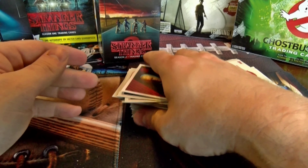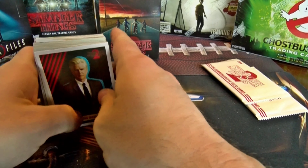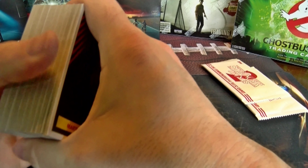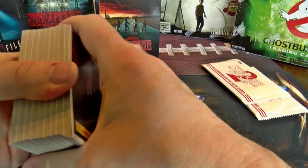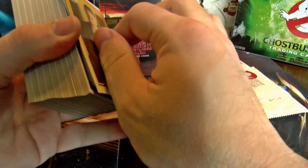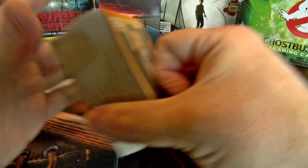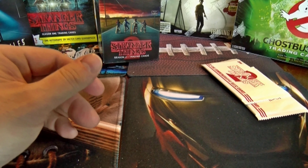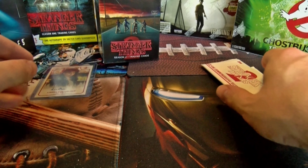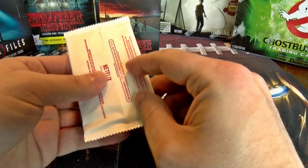I must say I'm impressed — there were no doubles in this box. If there were, I may have overlooked it, but I think we went through this whole thing without getting any doubles, which is impressive. Of course I'm going to be biased — oh, it's a great box, I got an auto and all that — but again, you're not going to get that in every box.